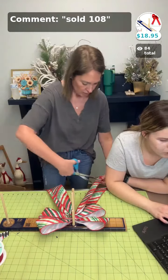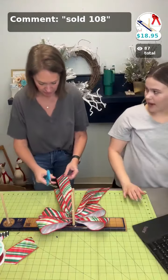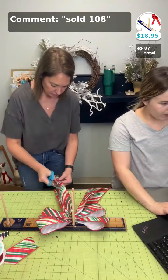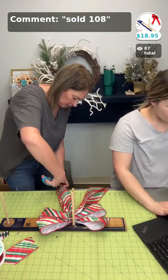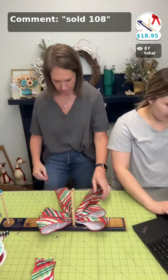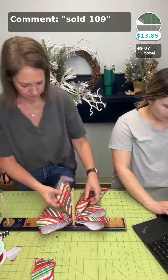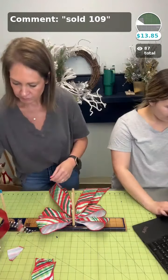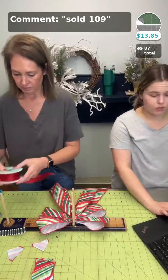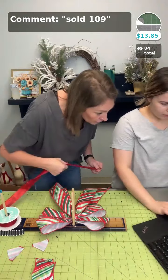We do sell those mats with measurements. We don't have this particular old one but we do have the 25-inch rotary cutting mat in stock — sold space 109. Sold 105 was the red ribbon — it's great to have in your stash for the holidays.